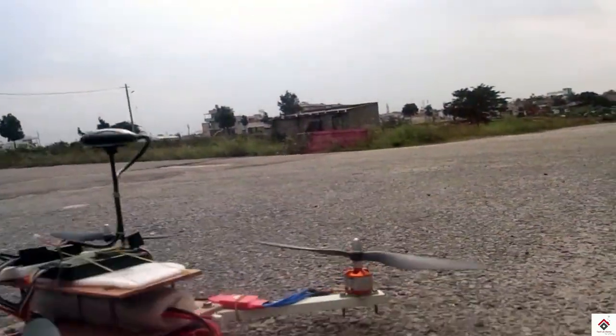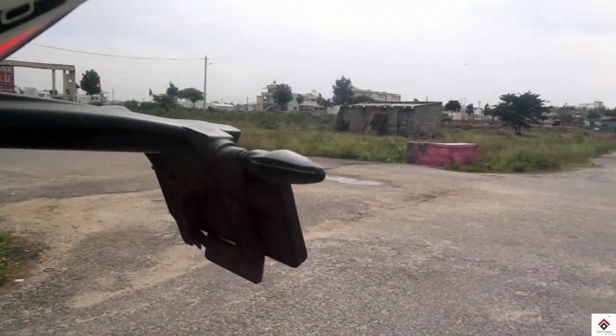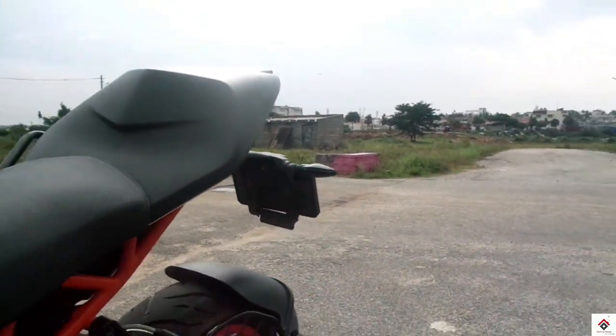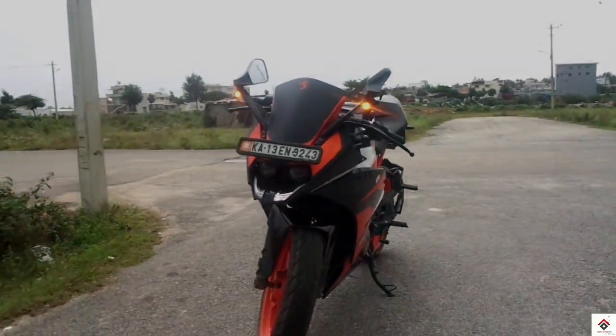Here we are just showing you the speed comparison of the 1000 KV motors with respect to the bike. We are keeping the distance very small, so don't consider this as an actual drag race.